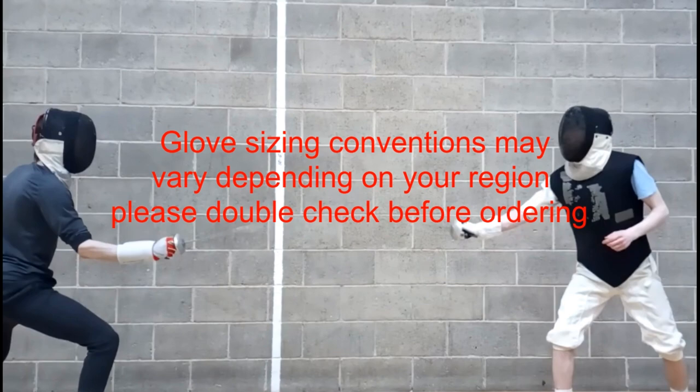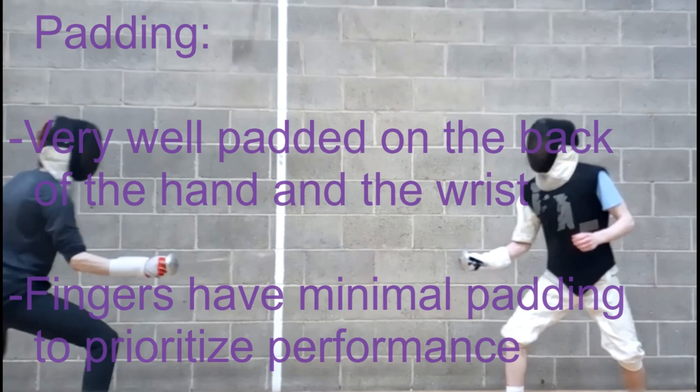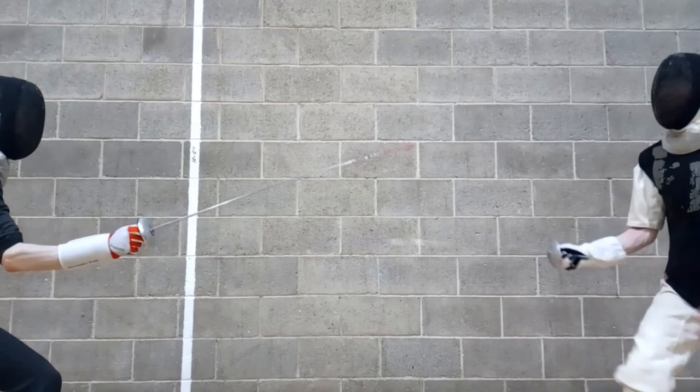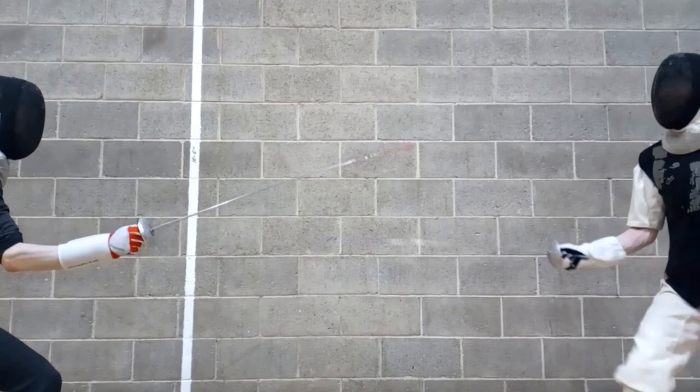As for the padding by your wrist on the inside, it doesn't look like that much from the outside, but there is a decent amount of padding there. This review is for foil obviously, but you can use the glove for epee as well. If you can afford it and you're looking for one of the top-range gloves, Karamari Fencing's The Boss Glove is probably the top glove you can get. Hope you guys enjoyed this and I'll see you in the next video.